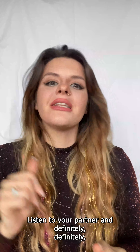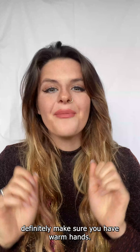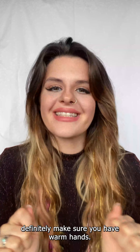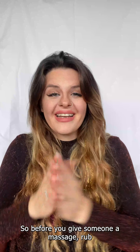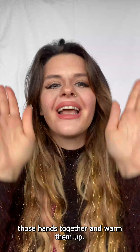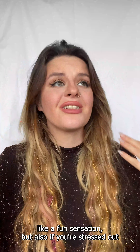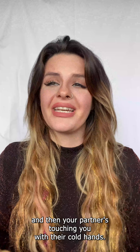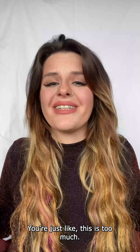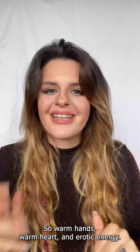Be mindful, listen to your partner, and definitely make sure you have warm hands. Before you give someone a massage, rub those hands together and warm them up, then touch your partner. Not only does this create a fun sensation, but if your partner is stressed out and you touch them with cold hands, it's just too much. So warm hands, warm heart, and erotic energy.